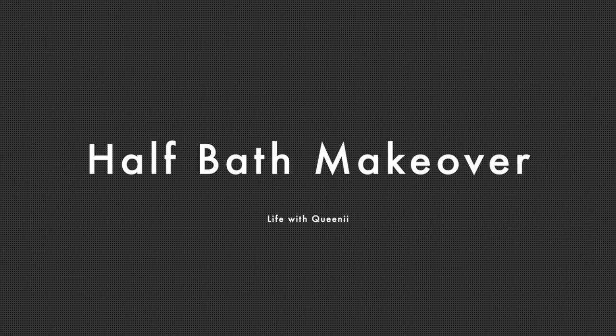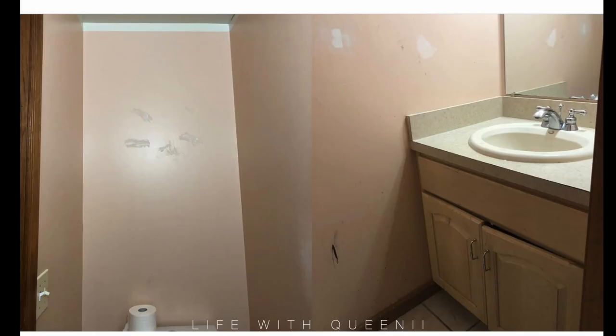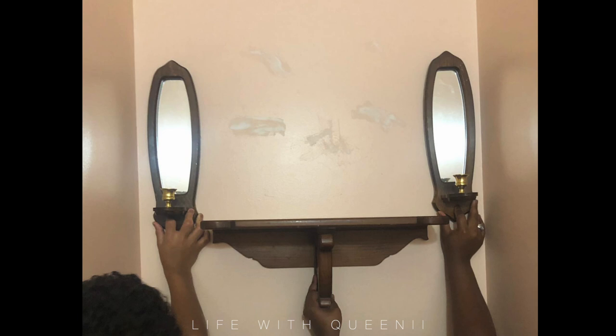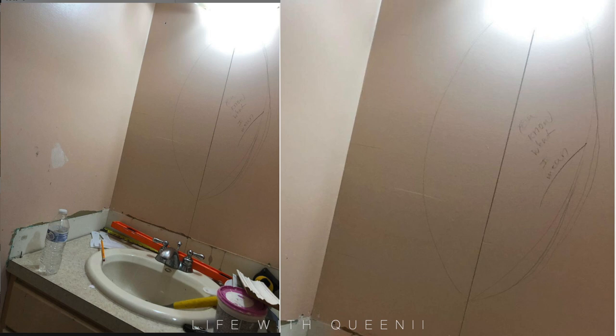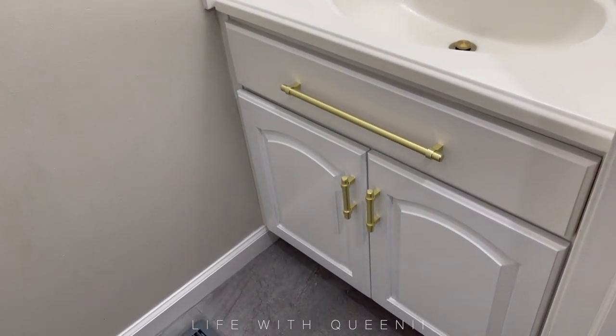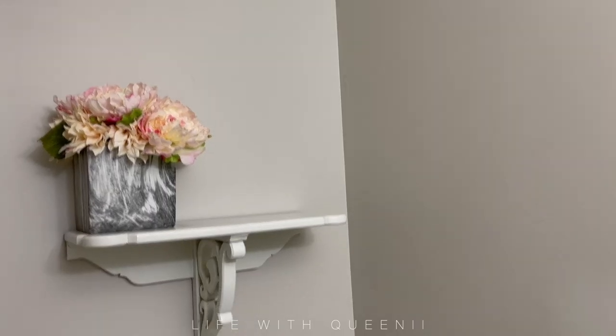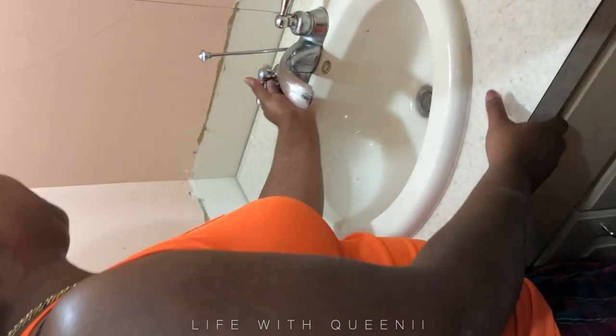Hey guys, I know it's been a while, but I wanted to share my half bath makeover. This is the bathroom right off my kitchen. I actually started on this in 2019, but kind of stopped and did a little here and there, then got pregnant, then pandemic. So finally finished. That's the after, and this is more like a video to give you inspiration. Okay, let's get started.